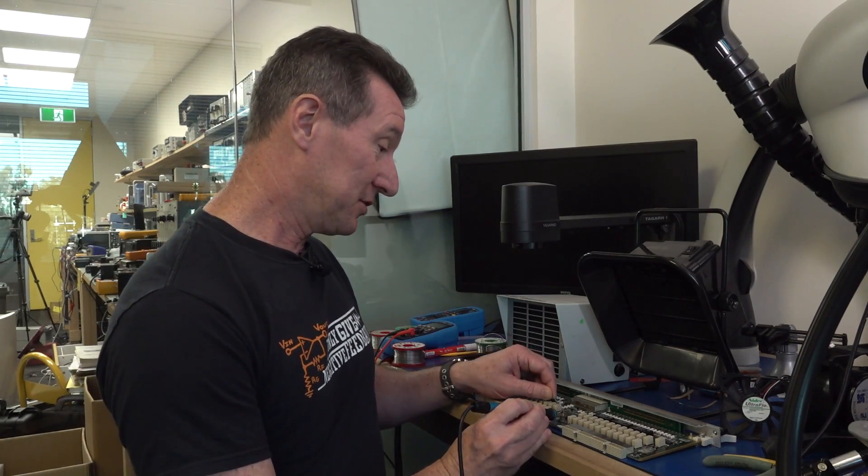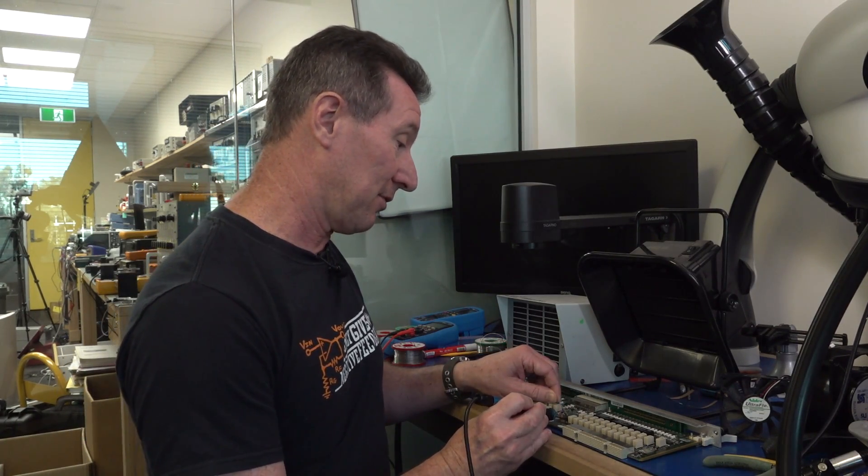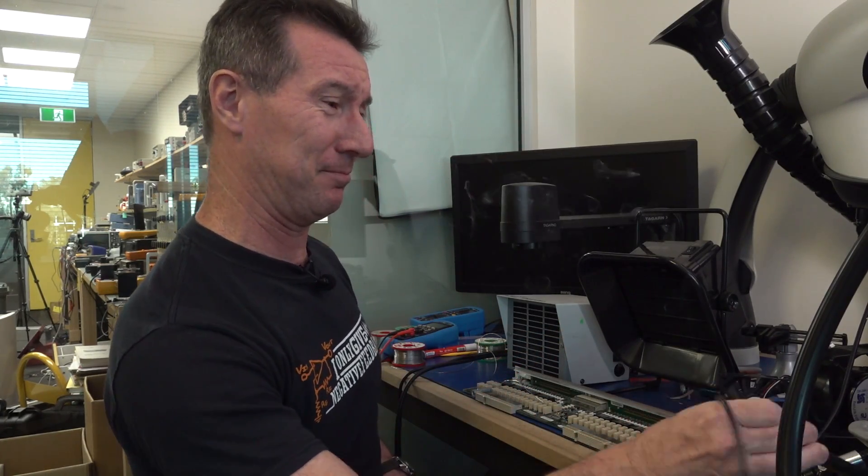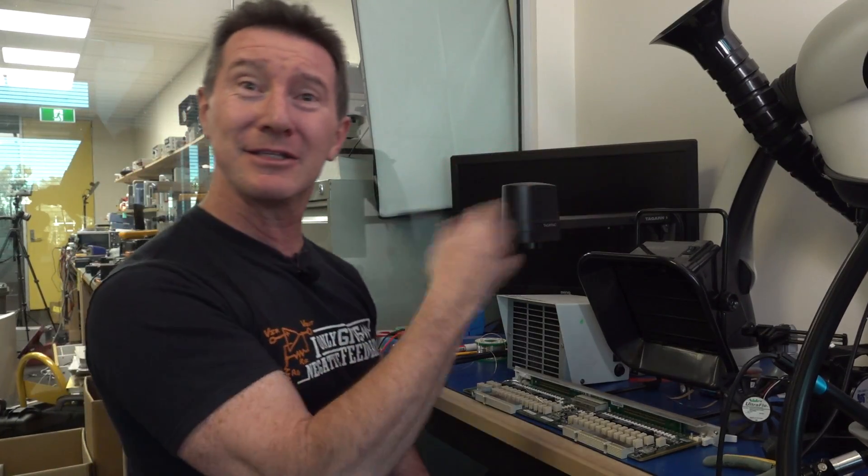Hi. One of the age-old problems in electronics is soldering smoke. Check it out. Look at this. Beautiful. Put air on your chest. Oh my god, it's not good.